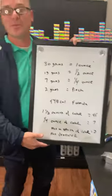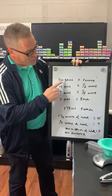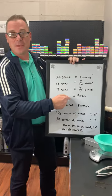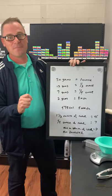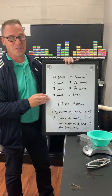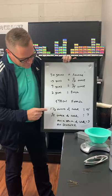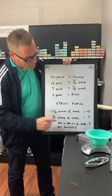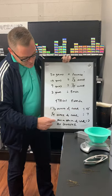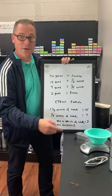I know everybody loves a math lesson. For simplicity: 30 grams equals one ounce, 15 grams is one half, 7 grams is a quarter, and 2 grams equals a pinch. I hear people write formulas saying 'just a little droplet' or 'a pinch,' but nobody can really define it. So today I want to define it: a pinch is approximately 2 grams — basically the smallest amount you can squeeze out of a tube. A typical formula might be one and a half ounces of color — that's 45 grams — plus one quarter ounce, which is 7 grams, plus your pinch of 2 grams.